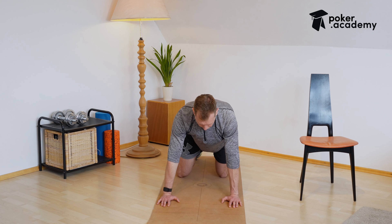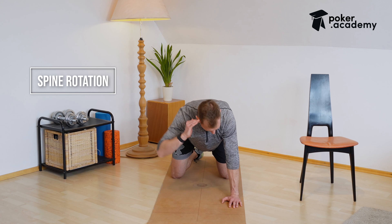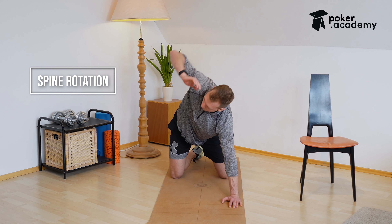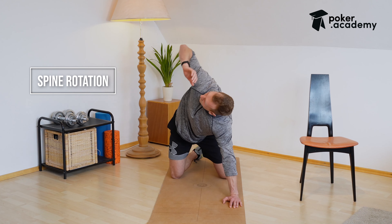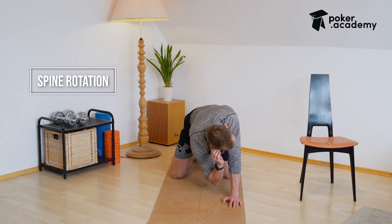We're going to switch and do a spine rotation. Take your hand up to your head, rotate in, and rotate all the way up. This is almost a strength exercise for some of you, but it's all about mobilizing the spine.